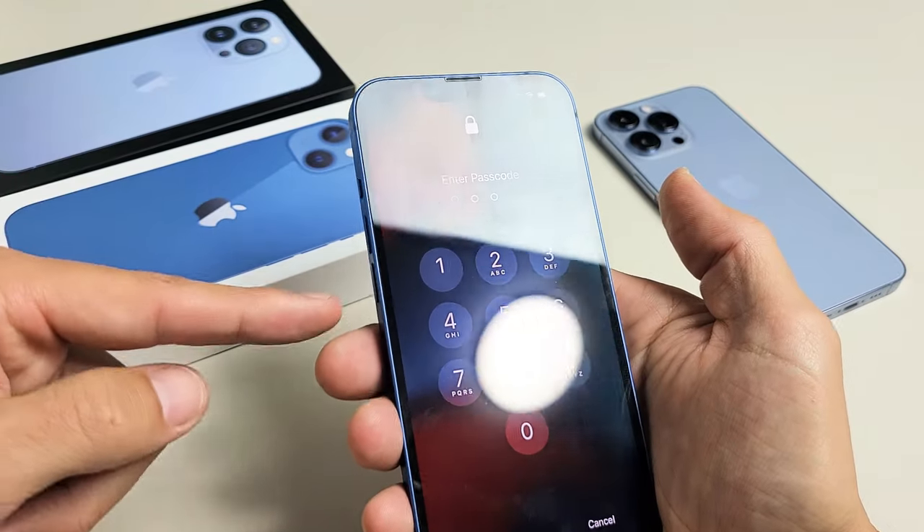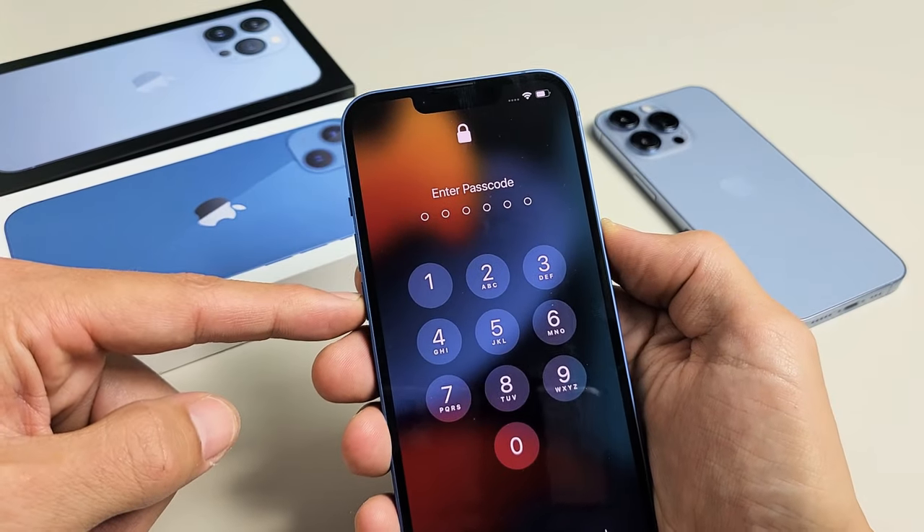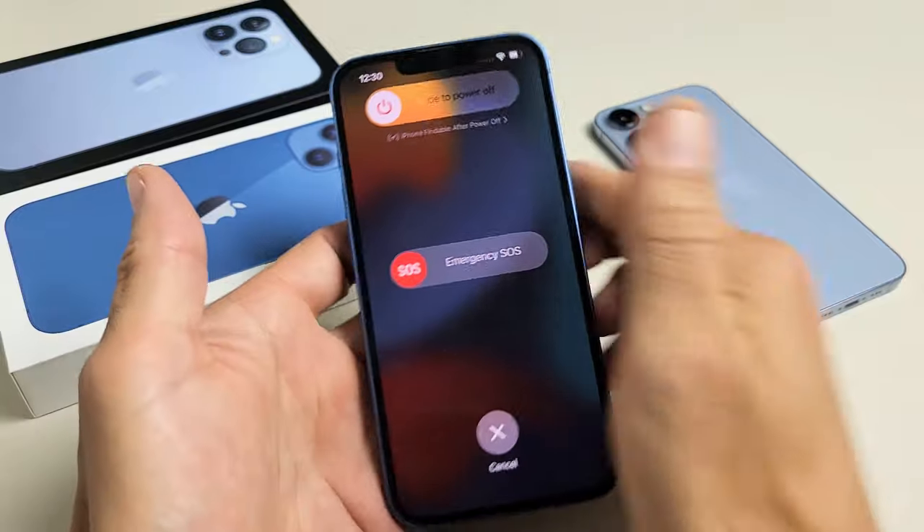The second way to do it is you can use volume down instead of volume up. Volume down and power — press and hold, and again just keep on holding until the power off menu appears.